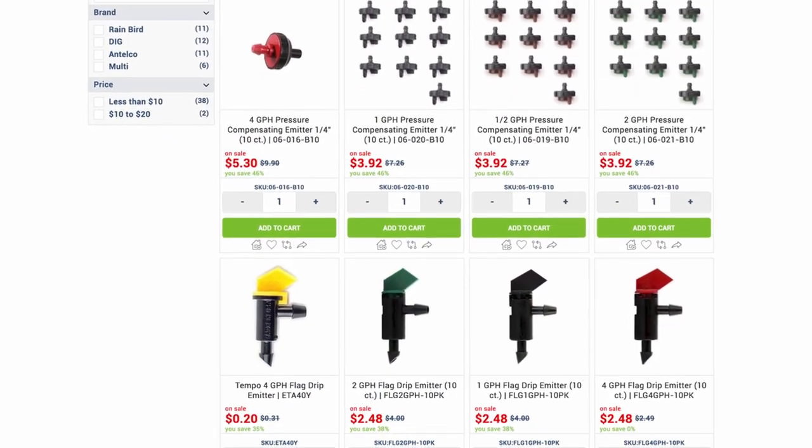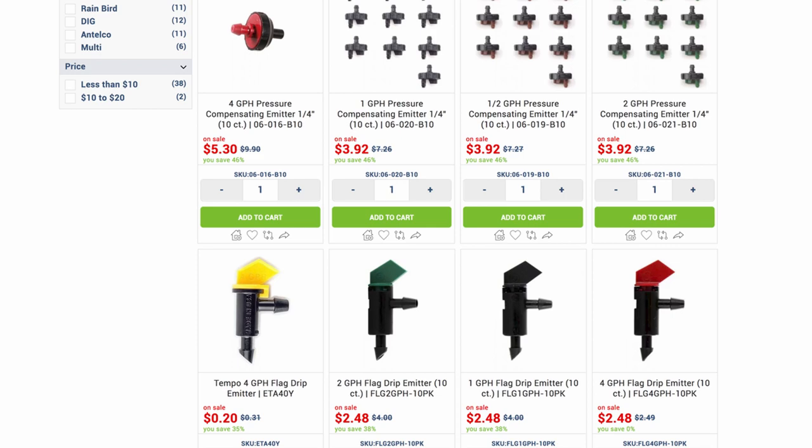Flag drippers are non-pressure compensating, which is a bit of a misnomer. All emitters are somewhat pressure compensating. What non-pressure compensating generally means is that you shouldn't use it on a slope of, say, five feet or more. No slope? Save your money and buy non-pressure compensating emitters, such as flag emitters.